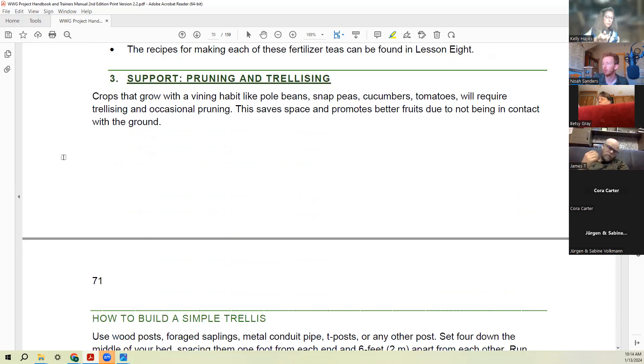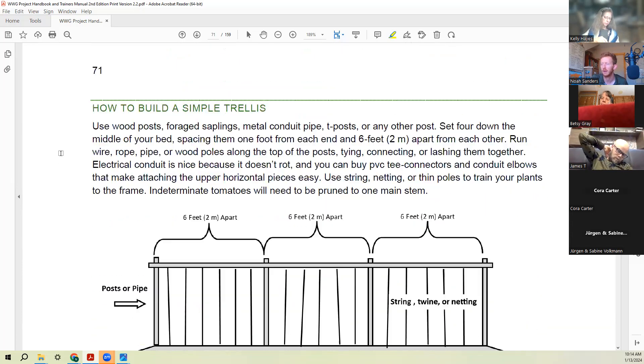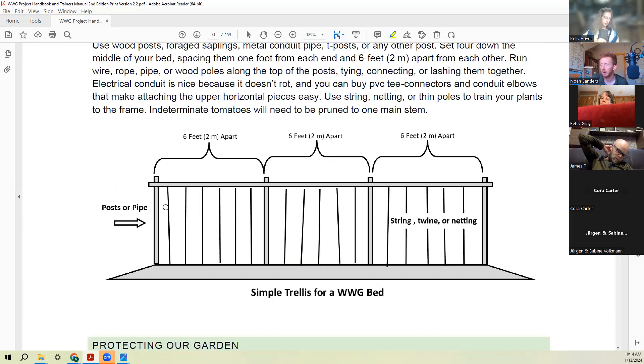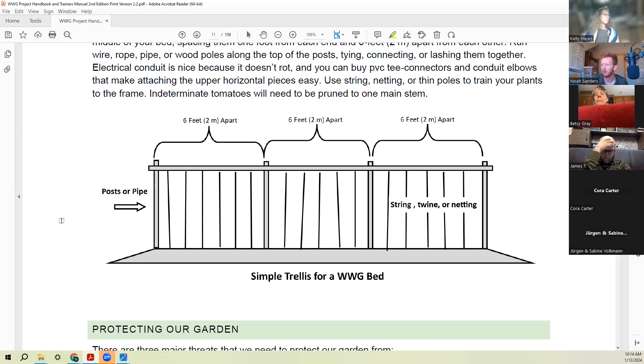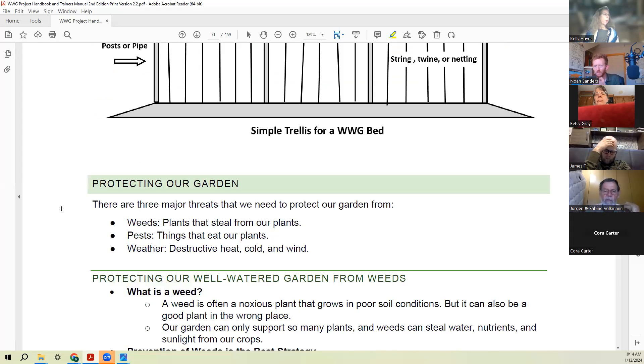Third under provide is support — pruning and trellising. Things like pole beans, snap beans, cucumbers, and tomatoes often need trellising for more production, and we'll need to prune them on a regular basis. I have a simple frame — just several posts with a bar strapped to the top and strings hanging down — that allows me to trellis crops the exact length of a bed and move it from bed to bed each year depending on where I need it.